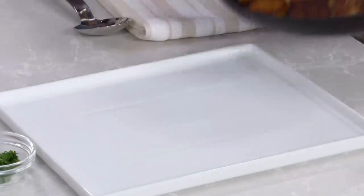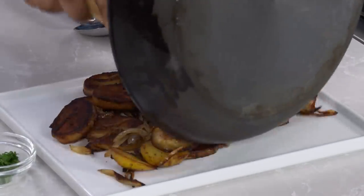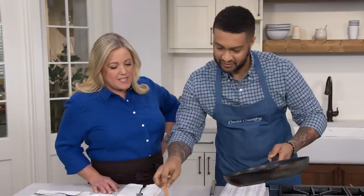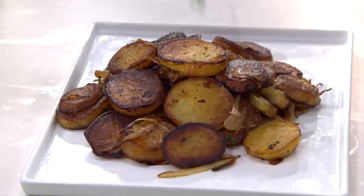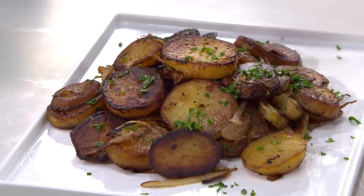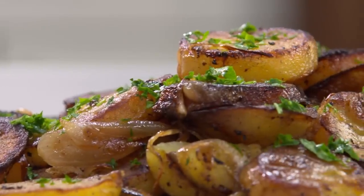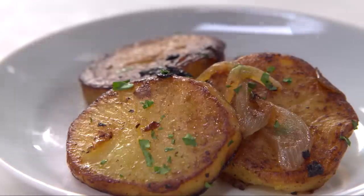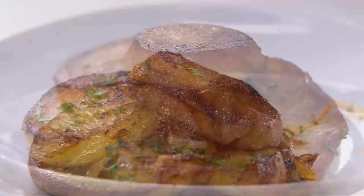Lyonnaise potatoes — it's somewhat of a rustic dish but also elegant at the same time. I can't exactly serve it to you in the skillet, so we have this nice platter over here. I like it rustic but elegant. Before we eat, I'm just going to add the classic garnish of this dish: a tablespoon of minced parsley. It adds a pop of color and some fresh flavor.